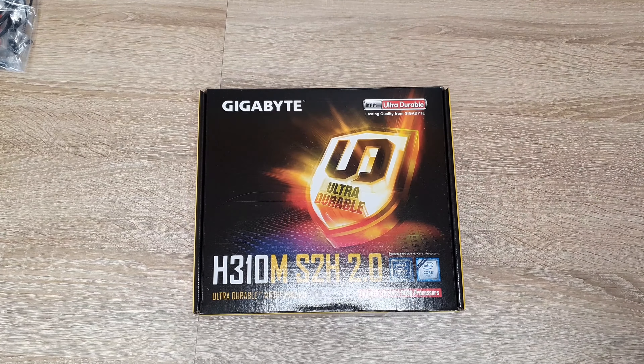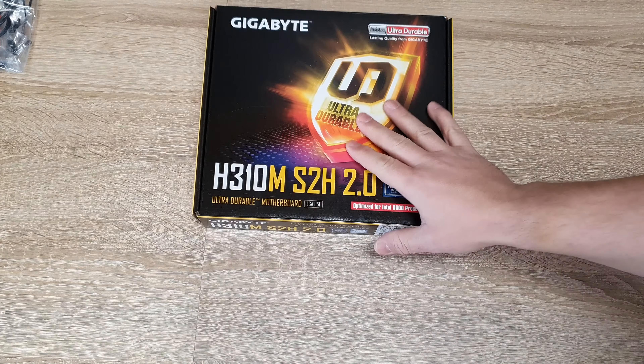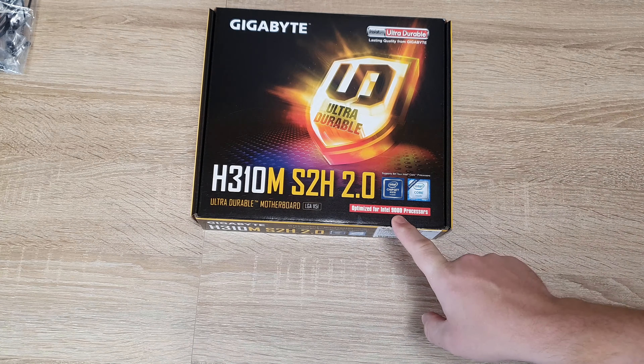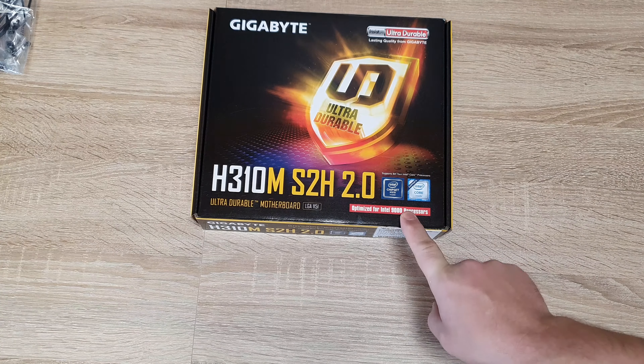Good morning everyone. In today's video, a very small, inexpensive, light motherboard compatible and optimized for the 9000 series processor from Intel.